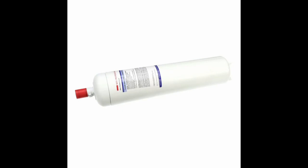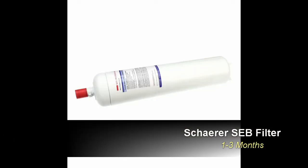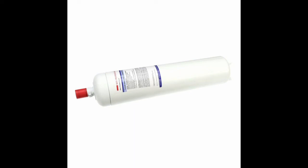Some locations will have a completely different base filtration setup, but all Dunkin Donuts locations will have the Sharer SEB water filter feeding filtered water to the espresso machine. It is imperative to change the Sharer SEB water filter to ensure the proper function of your espresso machine. The Sharer SEB should be changed on a minimum cycle of once every one to three months. This will vary depending on incoming water quality and volume of water usage.